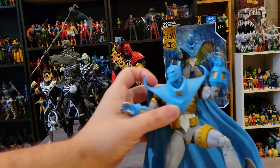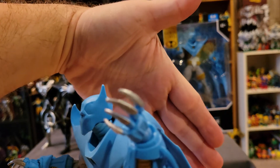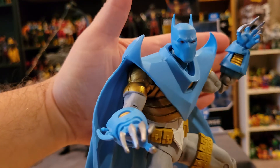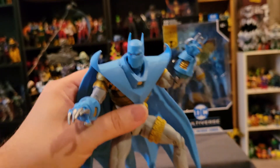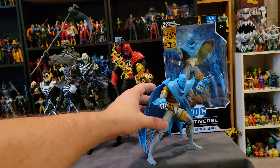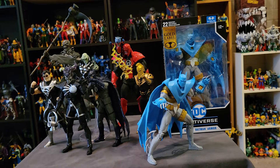What I did is I painted the claws — I added some silver paint to his claws here, just to make it a little bit more comic book accurate and to make it pop a little bit more. I do like this pose that I have him in. It took a while to get into this pose and it's not the sturdiest in the world, but I think it looks really, really cool.